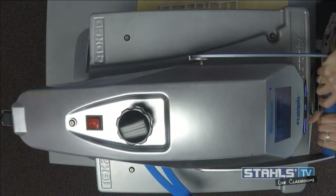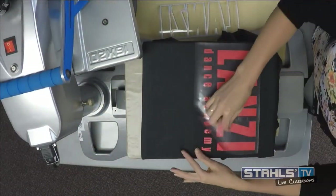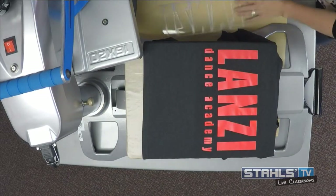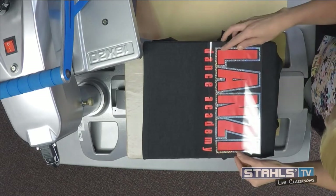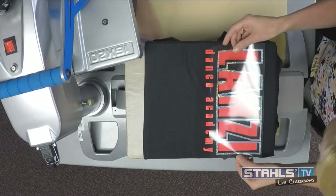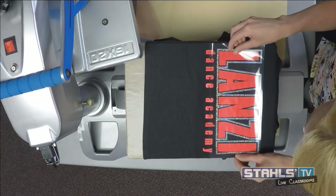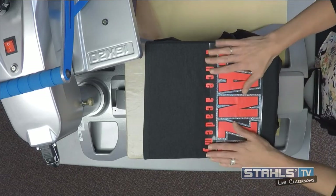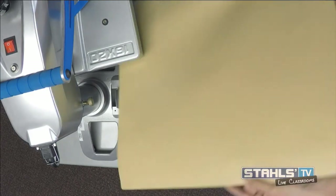Just like with the first design, I'm going to tack this for two seconds and hot peel my carrier. That allows me to create that background design and then I can actually inlay my CADCut Hologram throughout my design. Now there's a little bit of a gap outline — when you set up your artwork, you can get creative with choosing how much of an outline you want. A little bit more of an outline on the outside helps to make it easier to line things up.